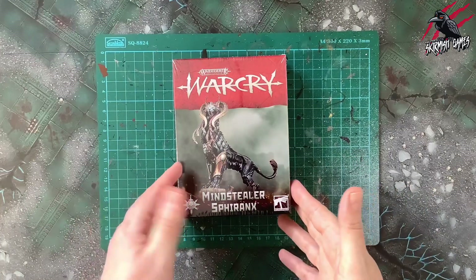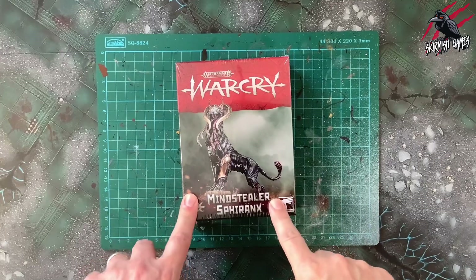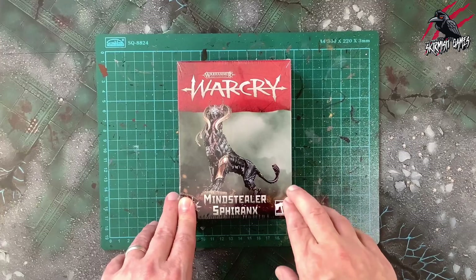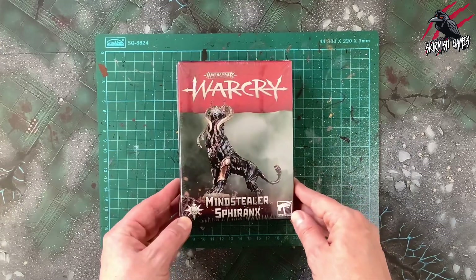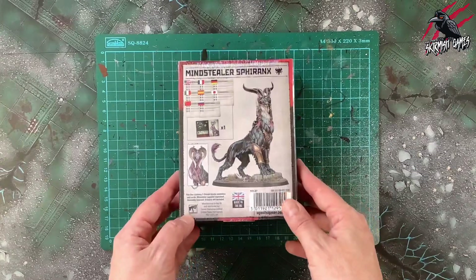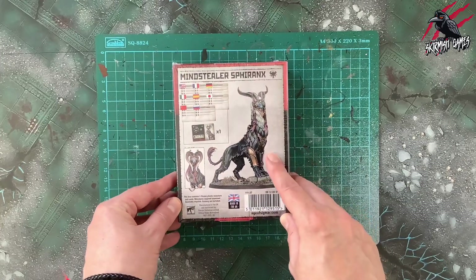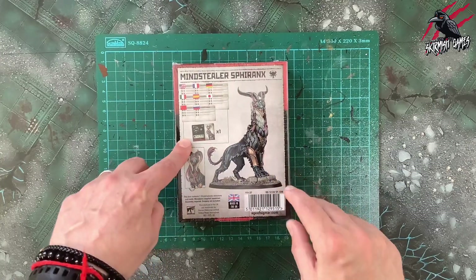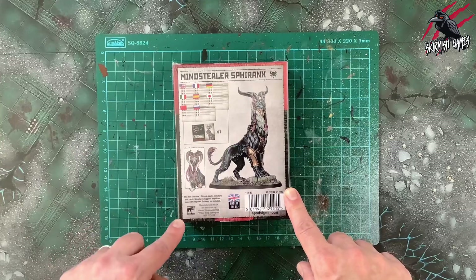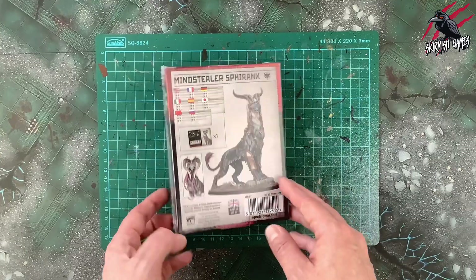Great looking packaging, nice image on the front there. I must admit this wasn't my first choice of monsters — the first one I got was the Myrmidon, then the Chimera, then the Fomoroid, and then this one. So I'm really interested to see what this is going to look like when it's built, but the box art is great, I love the Warcry branding. On the back it tells us what we're going to get: the miniature, the fighter card, and the ability cards, and as always these ability cards are going to be in all the different languages.